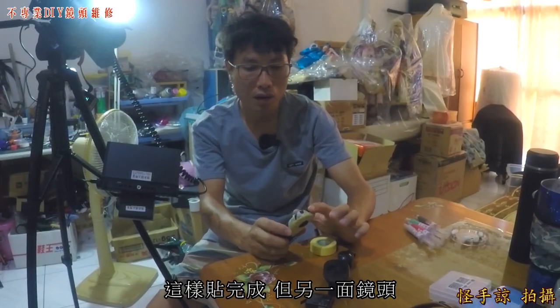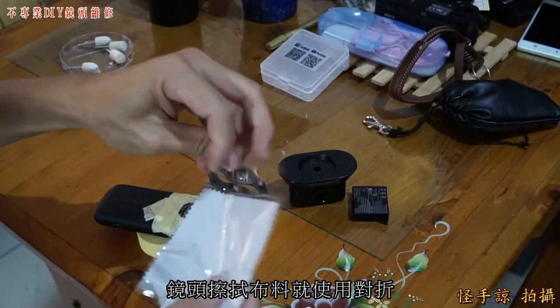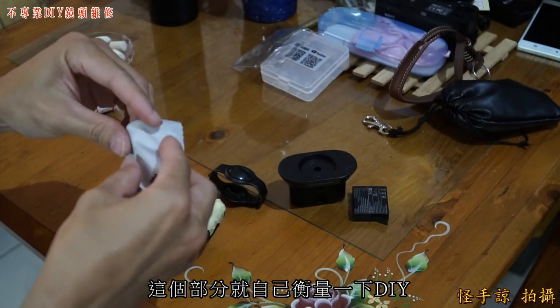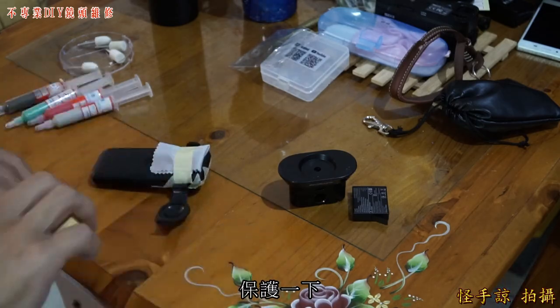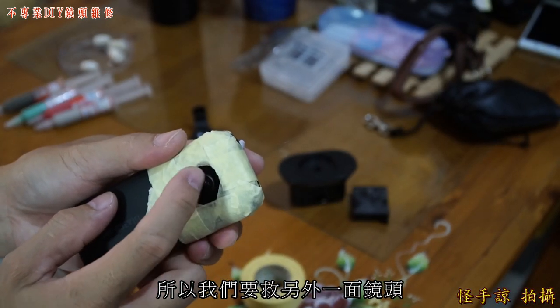Before we start grinding, some polishing compound might spray out, so I'm using masking tape — the kind used in automotive detailing. Since it's a dead horse situation, we'll just try DIY. The tape is all applied. The other lens is fine so I only need to protect this one side.